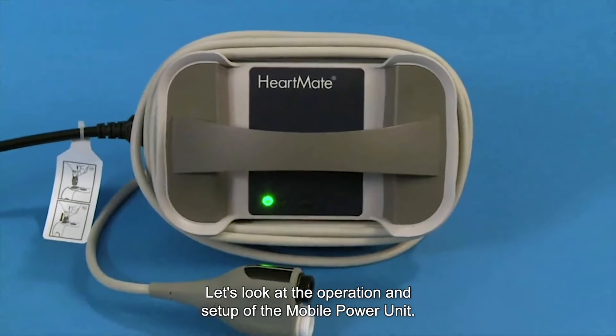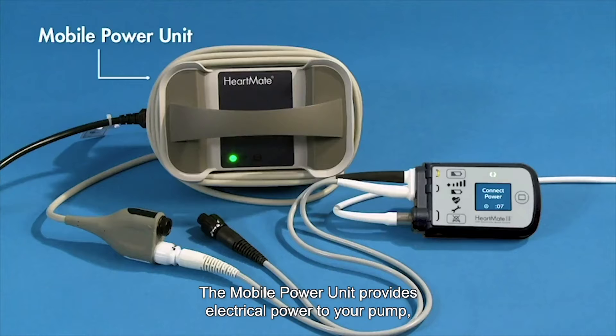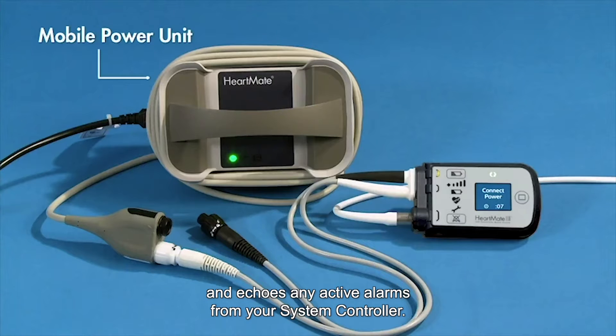Let's look at the operation and setup of the mobile power unit. The mobile power unit provides electrical power to your pump and echoes any active alarms from your system controller.